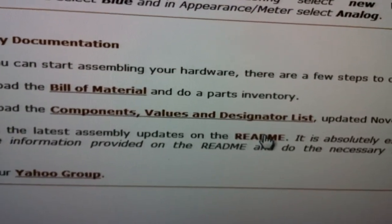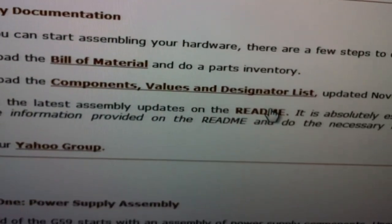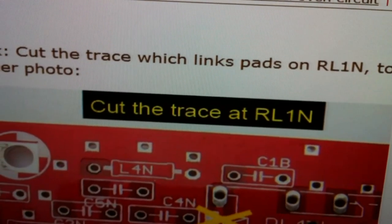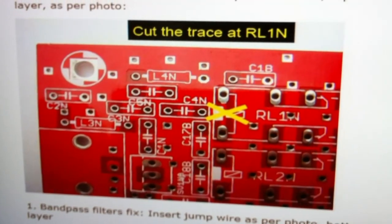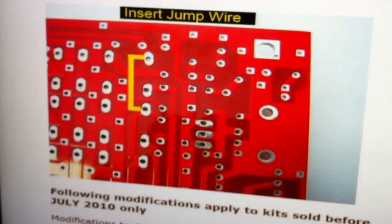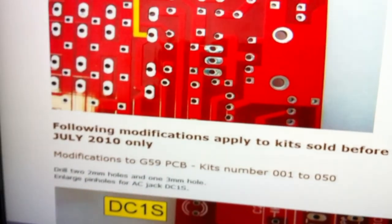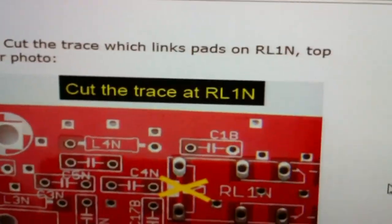The README file has some changes to the board that you need to make if your kit's going to work. For the G59, there are only two things you have to do: first, you have to cut a trace — and it tells you where to do that — and then you have to insert a jumper wire. These modifications apply to kits sold before July 2010, so unless you bought your kit before July 2010, just do these two.